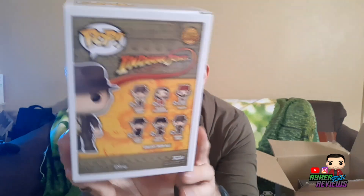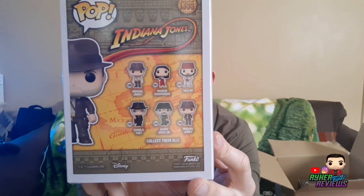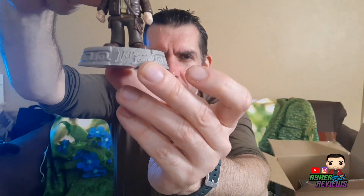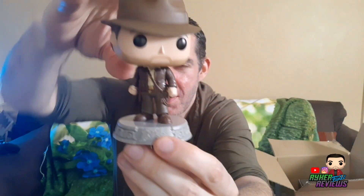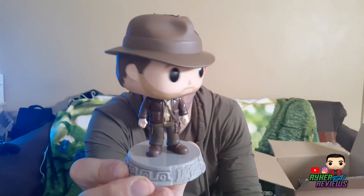I didn't want any of the others from this set because I like Indiana Jones but it's not my favorite, so I just wanted Indy — and that's the one I got, looking amazing. There are two different versions: Indy with coat and Indy without coat, so I went for Indy with coat. Like the Star Wars pops, because it's Lucasfilm, these come on a base that says Indiana Jones on the front.